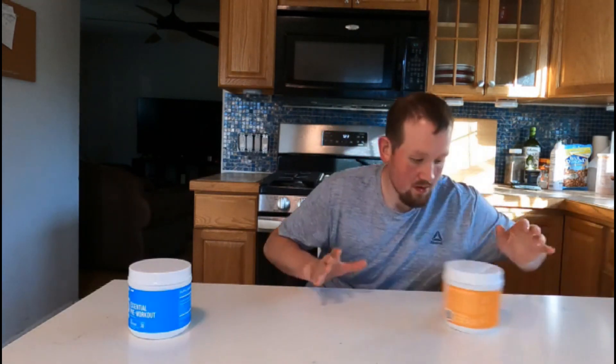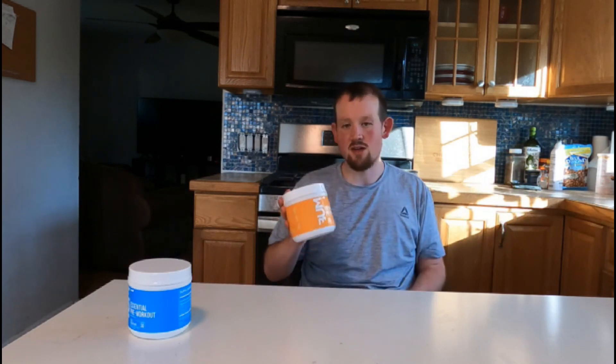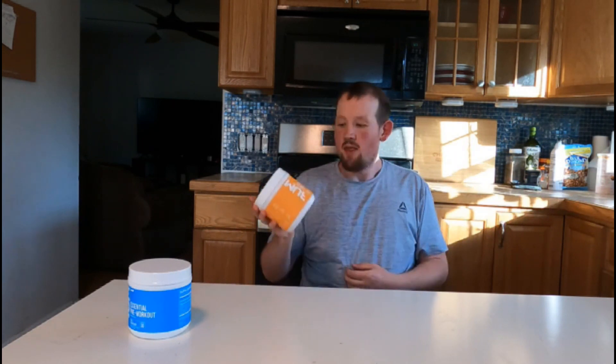Number four. With this one, the only reason it's number four is because either you're going to like it or you're not. When I tell you what it tastes like, you'll understand. The effectiveness is there, and the flavor is there, but I also don't know if this is just a limited-time thing or if you can only get it online or at certain stores. Number four is the peach mango. To me, this tastes like those peach tea Lipton mixes or those peach tea drink mixes. I personally enjoy them, some people don't. Some of the effectiveness is there compared to the blue raspberry — I think they were aiming for the flavor and forgot some of the effectiveness — but it does have it and I enjoy it. That's number four.